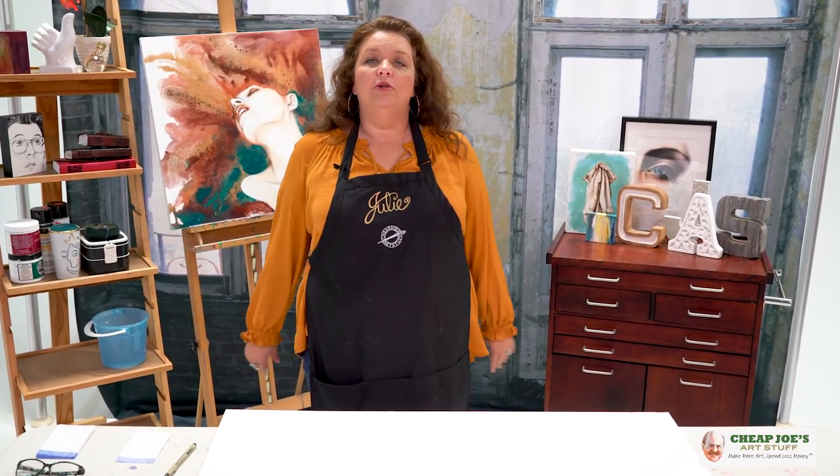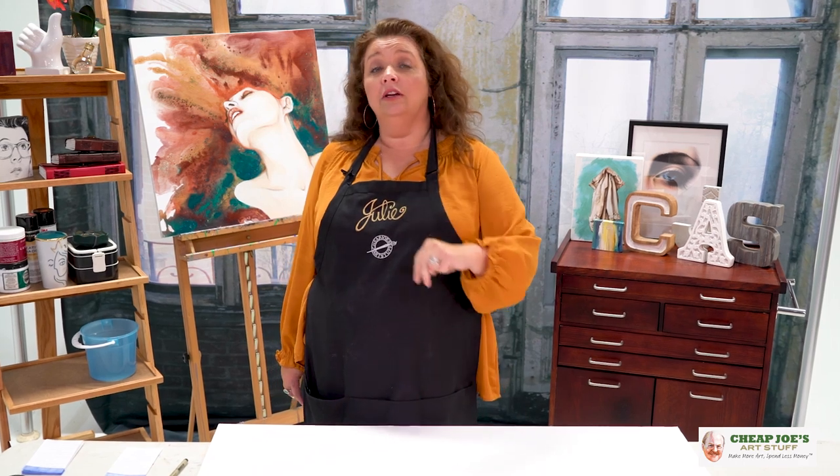Hello and welcome to Cheap Joe's Art Stuff. My name is Julie and I'm here to impart some knowledge to you today via a two-minute art tip.